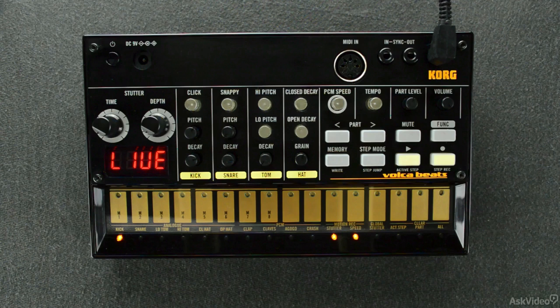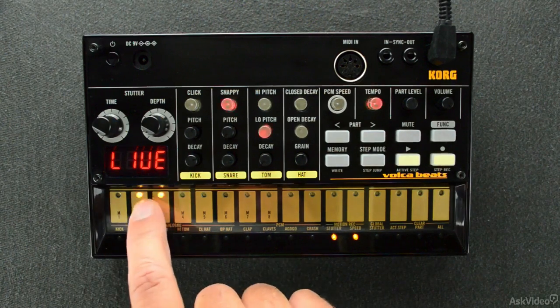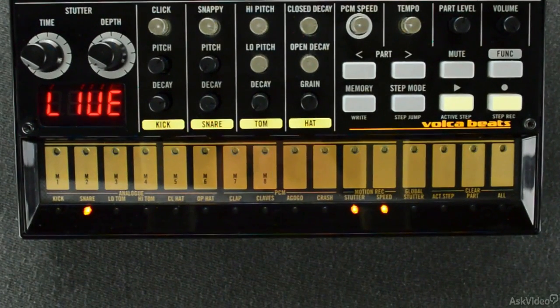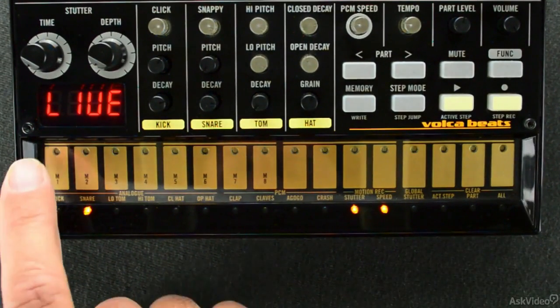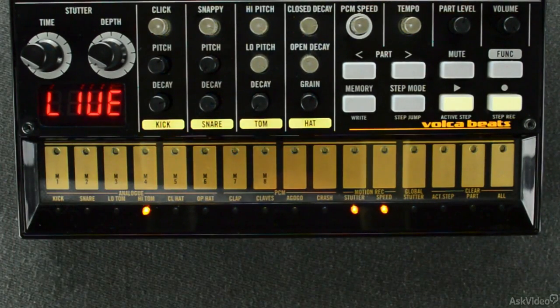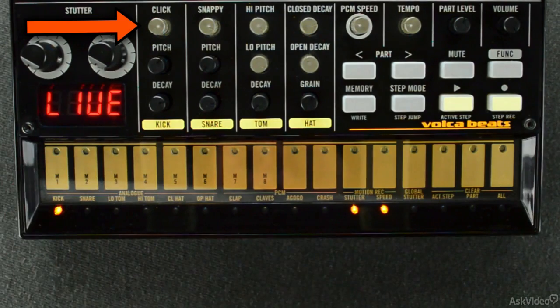Step buttons 1 through 10, moving from the left, trigger individual drum sounds from within Volca Beats. You'll notice that when I trigger any of the first four drums, the knobs at the top will light up corresponding to the buttons that I press. For example, if I press the kick drum step button, the click knob lights up, which falls within the kick channel of Volca Beats.